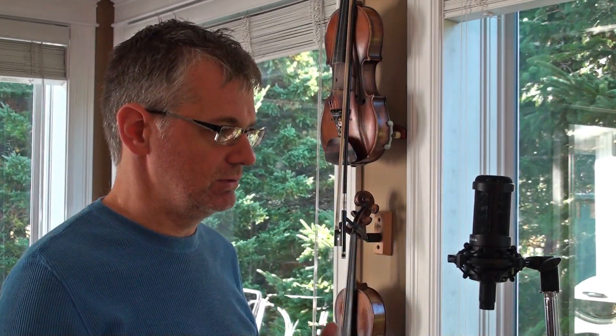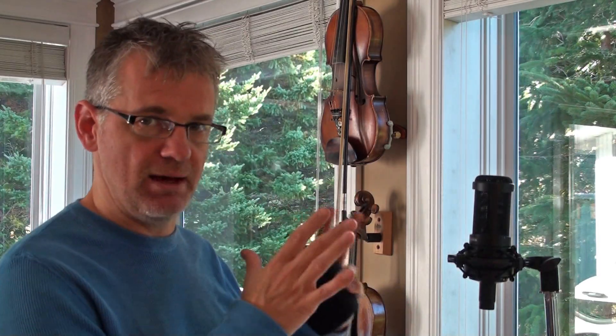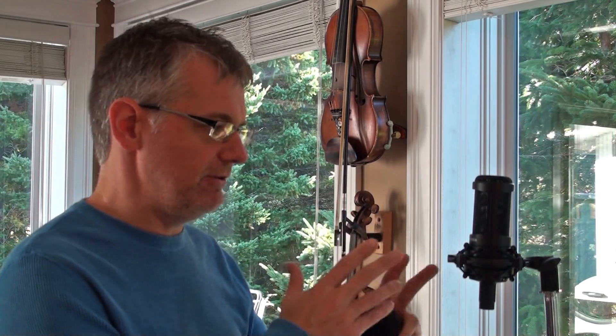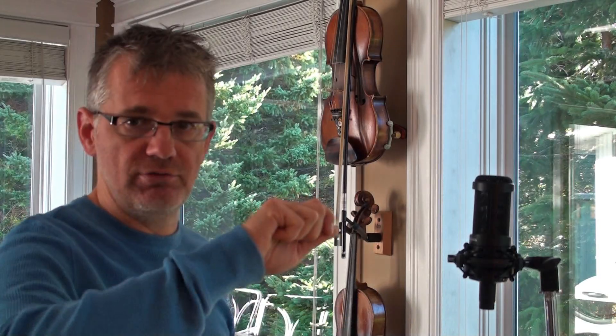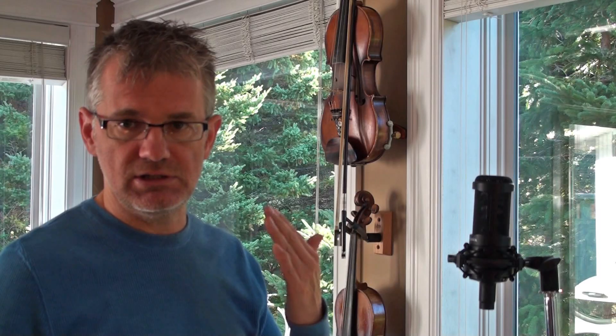Most vocalists when they're singing tend to be too far away from the microphone. They'll stand back and there's some kind of repulsive thing that happens — many people are afraid to get on top of the microphone. When they stand back and sing, the microphone is working very hard to pick up the sound, and in the process it's picking up all kinds of room sound — echoes off the window, ceiling, and floor — making your recording sound muddy and not clear. You also have to crank all your settings on your software and hardware to compensate for the distance.